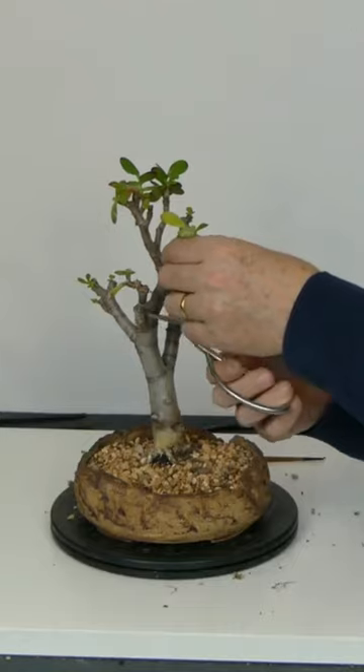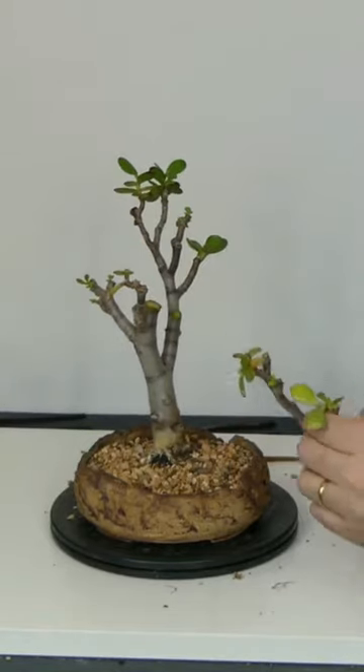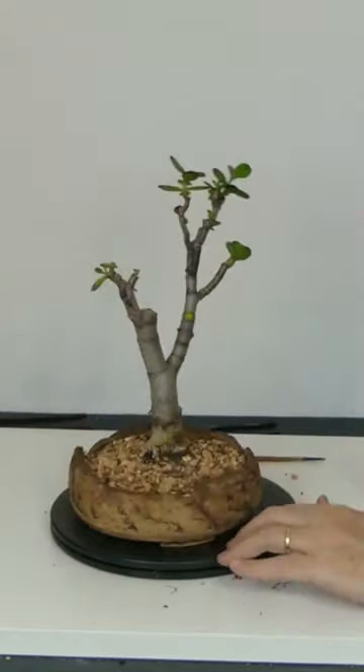Never apply cut paste to the wounds, just let them dry naturally. I water her once every 7-10 days.